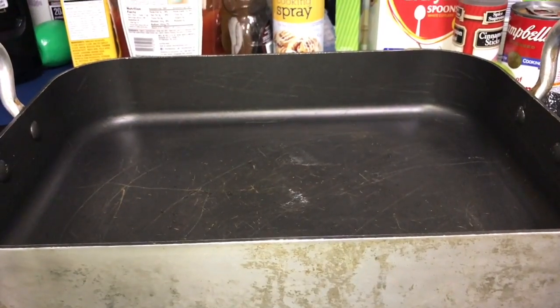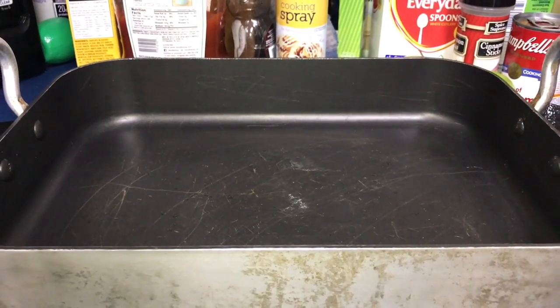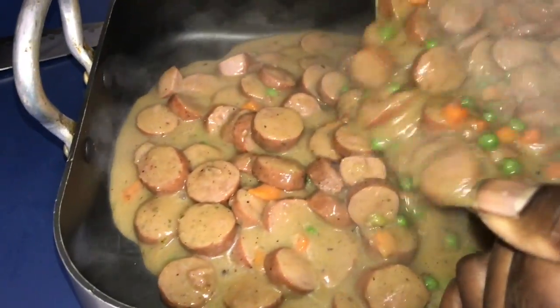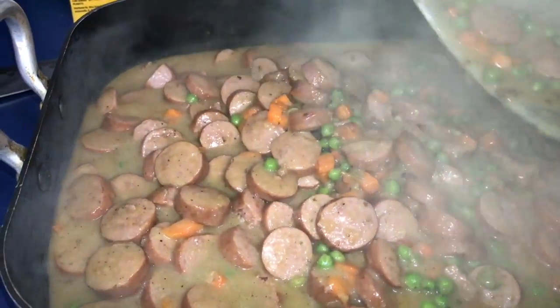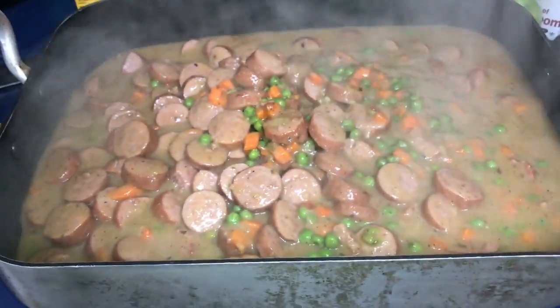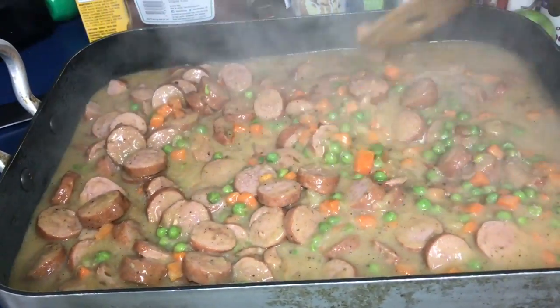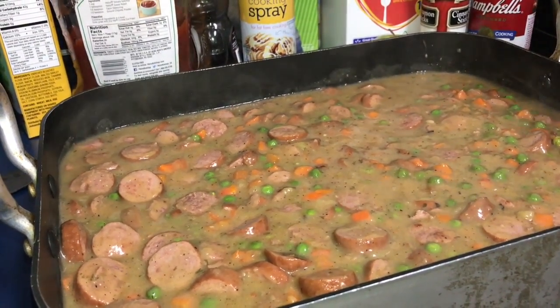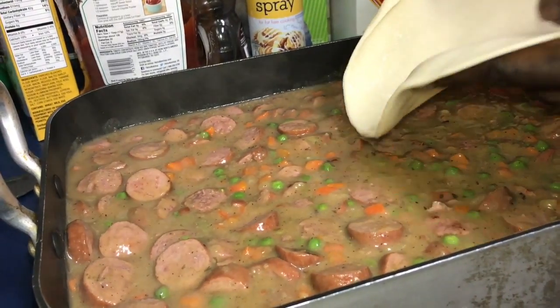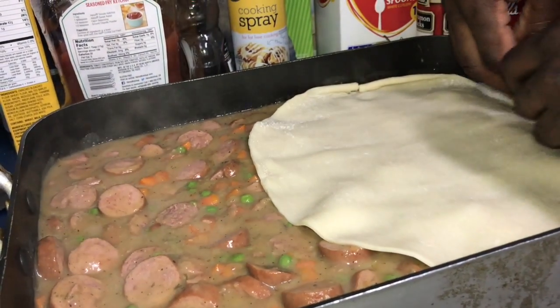Now that we've simmered the mixture, we're gonna go ahead and put this in our baking dish and top it with the crust. I'm just using a pre-made crust — the kind that you roll out — and you just put it on and make it fit according to your pan and size.